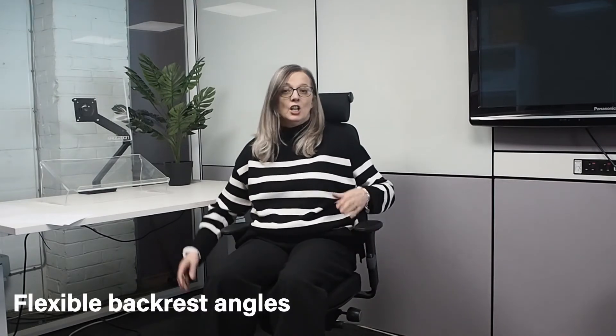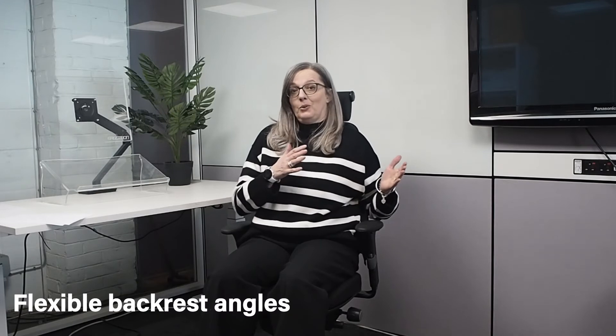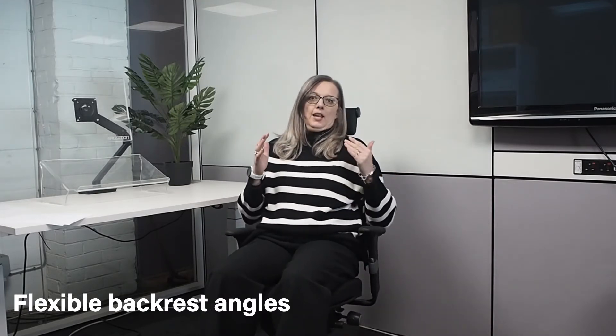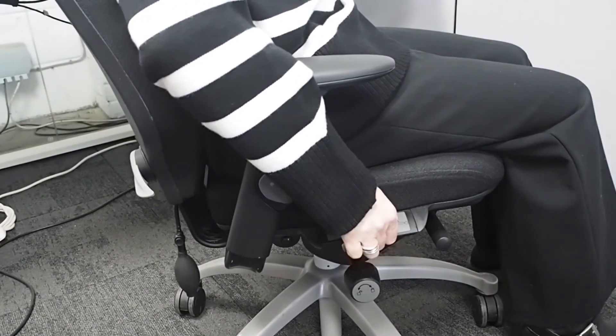The RH obviously has height adjustment, but one of the huge plus points is the mechanism, and this is really what you're paying for. The chair can be locked in any position you want — you're not restricted to preset positions like one, two or three. You can lock it wherever you want.